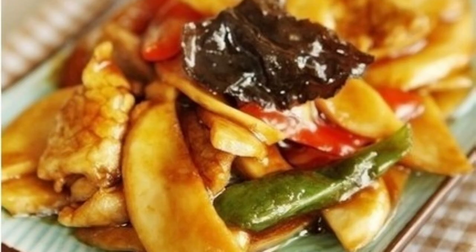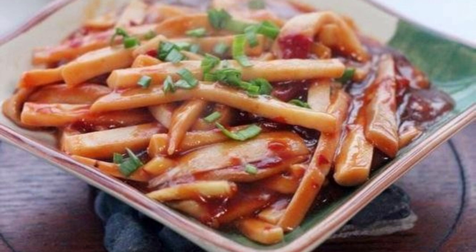Apricot mushroom (Pleurotus eryngii) is named after its aroma of almonds and the rich taste of abalone. It is a new rare edible mushroom variety integrating edible, medicinal, and therapeutic purposes. There are quite a few products on the market, such as the Beishanzu mushroom side dish, Pleurotus eryngii extract, ready-to-eat small packaging, and independent small packages.